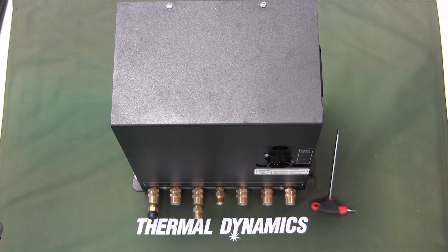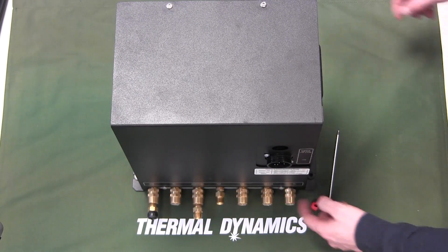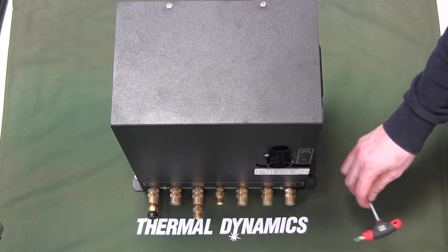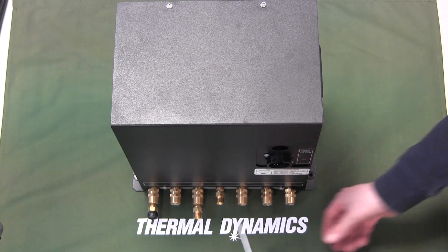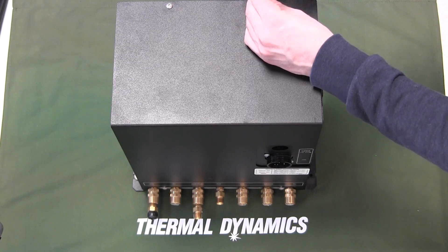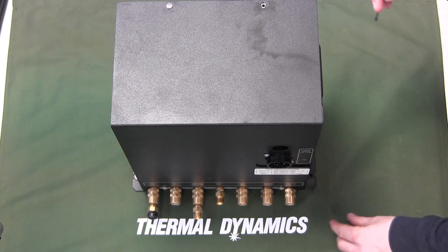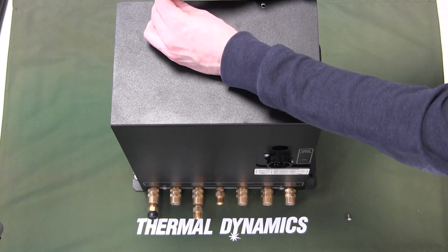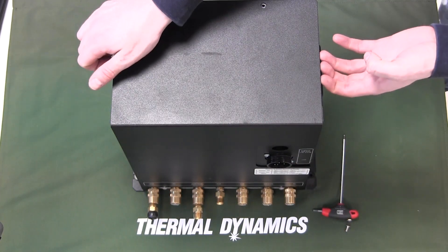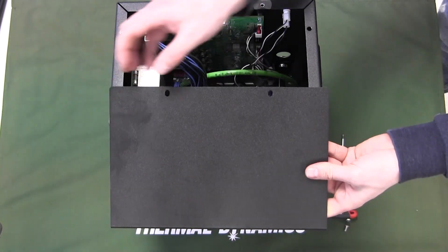Loosen the screws here and here, and remove the screws here and here. Take an allen key, then loosen these bottom ones — you don't need to remove them completely. Then remove the screws on top, and remove the cover by lifting it up — it should come out.